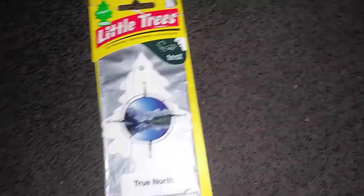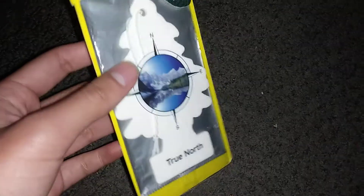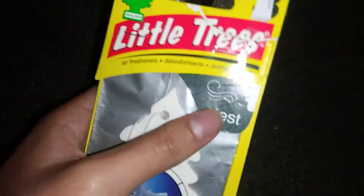Hello, and here I got another reveal of the tree air freshener, Turp North. The sign is Test. Let me smell. I have three Turp North.